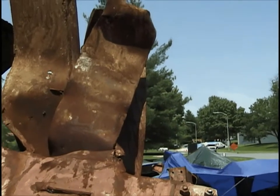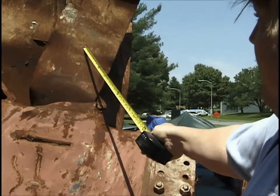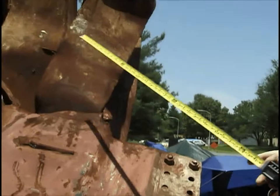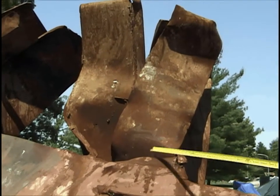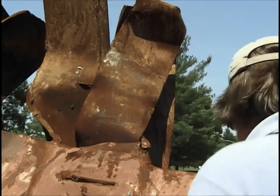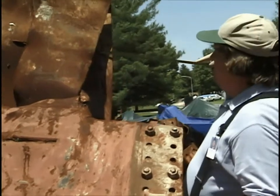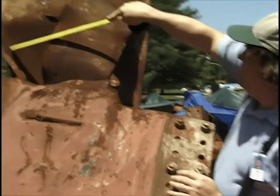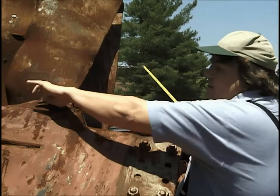Is that the inner web we're looking at there? This is the inner web. Are you able to identify what's what just by looking at it? It looks pretty mangled. This is the right flange, left flange, outer web, and the inner web is missing.